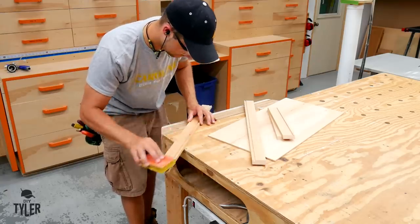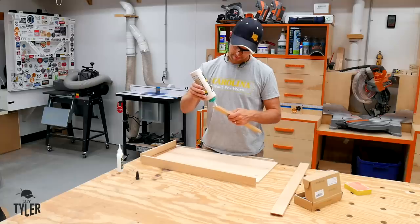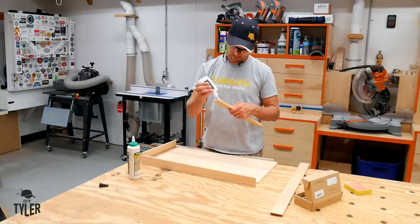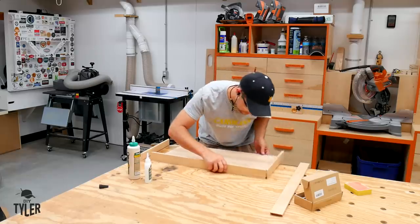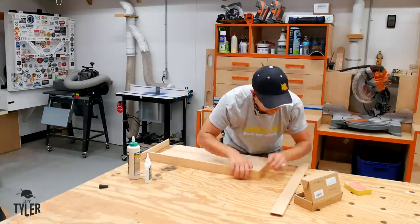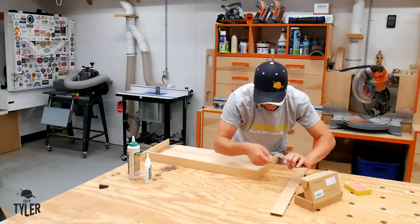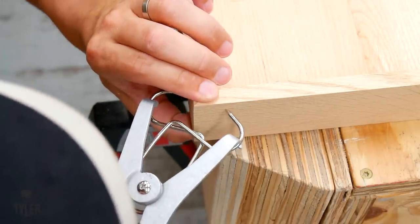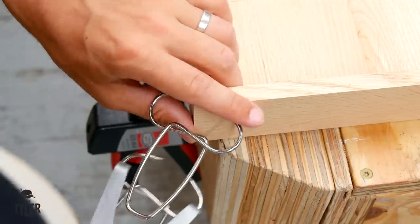Once the dado was dialed in, I cut it on all of the pieces and it was time to wrap the panel board. I sanded off any hairs that might interfere with the connection and then used a combination of Titebond 3 and Titebond Fast Acting Adhesive to quickly clamp the miter in place. I made sure not to add glue in the groove, only on the 45 degree miters. I used a couple of handy spring clamps to make sure I had a tight miter — they are super handy to have and only cost a couple bucks.